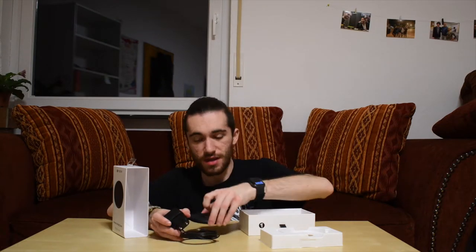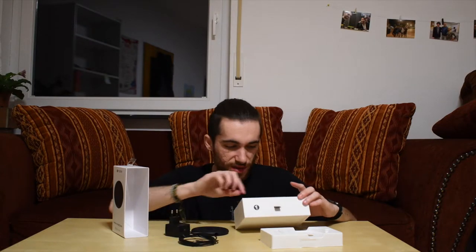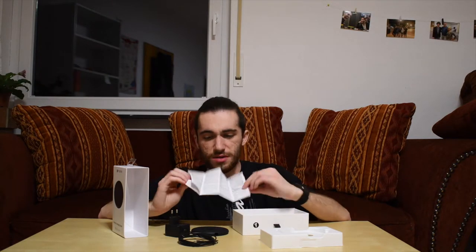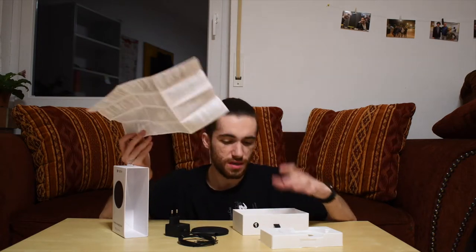The base itself is quite heavy, so I'm not sure about travelling with it. Then we have instructions, warranty, and that's actually everything in the box.